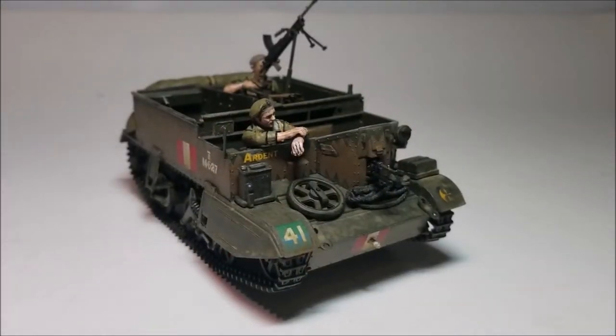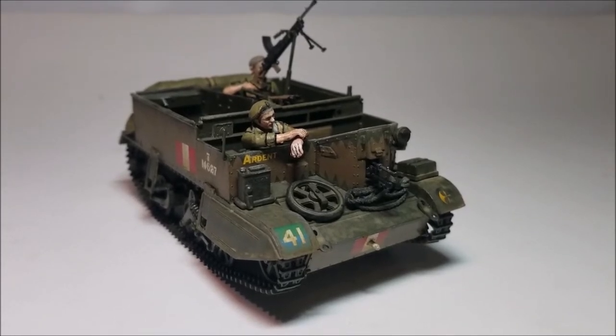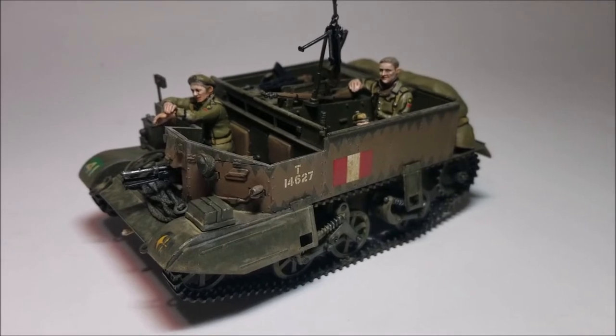Fortunately I spotted this early on — and totally didn't just force the figure in later and re-glue the stick — so yeah, if you want to paint and add the figure later, leave the gear stick off. The gear stick can then be fitted fairly easily right at the end of the build if you have a set of tweezers.